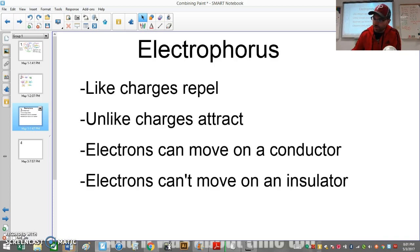It all boils down to four properties of electricity. The first is that like charges repel — two negative charges repel, and two positive charges repel. The second is that unlike charges attract, so positive attracts negative. The third is that in a conductor like metal, electrons can move around the surface. The fourth is that in an insulator like styrofoam, electrons are stuck and can't move.